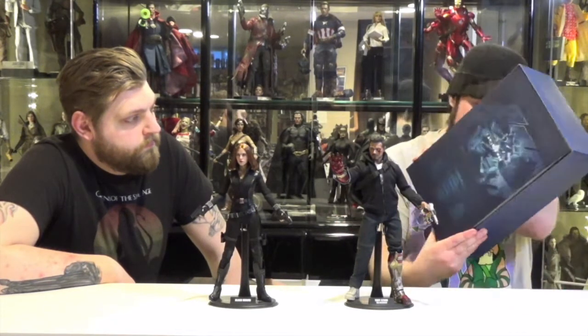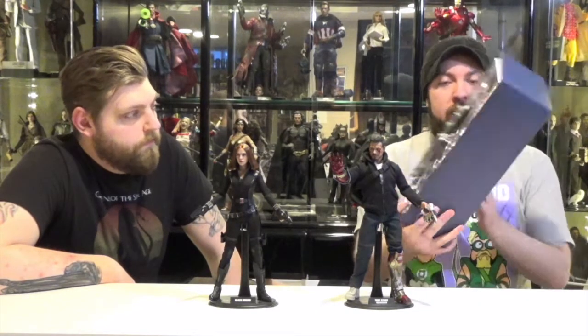Inside, there's a quote from Tony Stark saying, 'You can take away my suits, but I am Iron Man.' And then the cradle inside with accessories around where the figure would lay, which we will go over when we get to accessories.